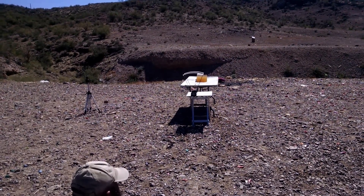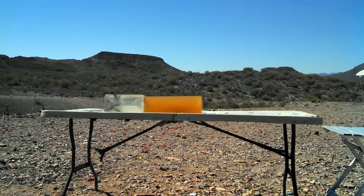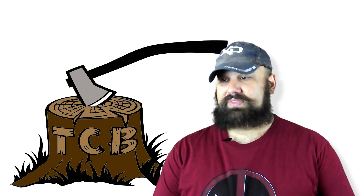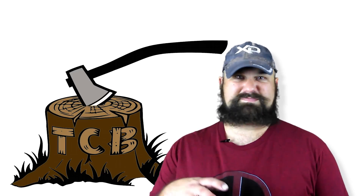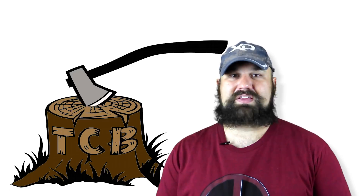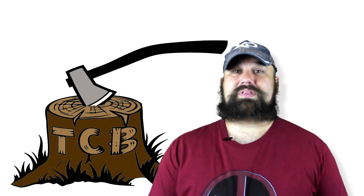Velocity: 2386 fps. Alright, so that worked exactly as advertised. It yawed very early, caused a nice big temporary stretch cavity, and it penetrated really deeply.